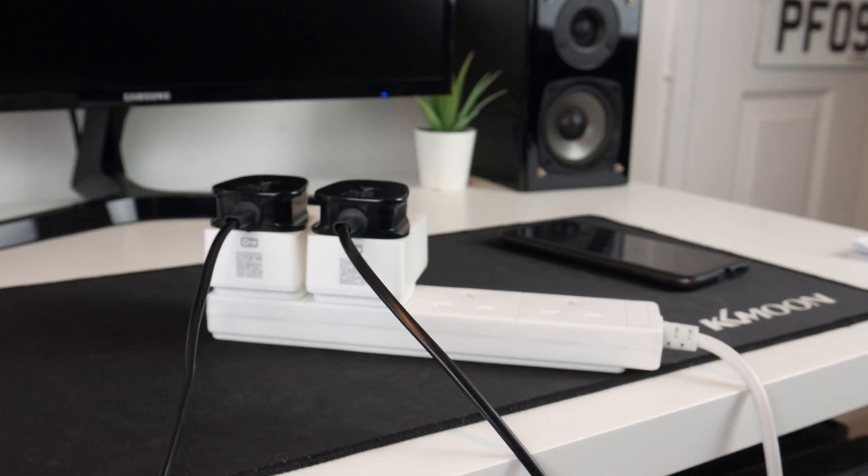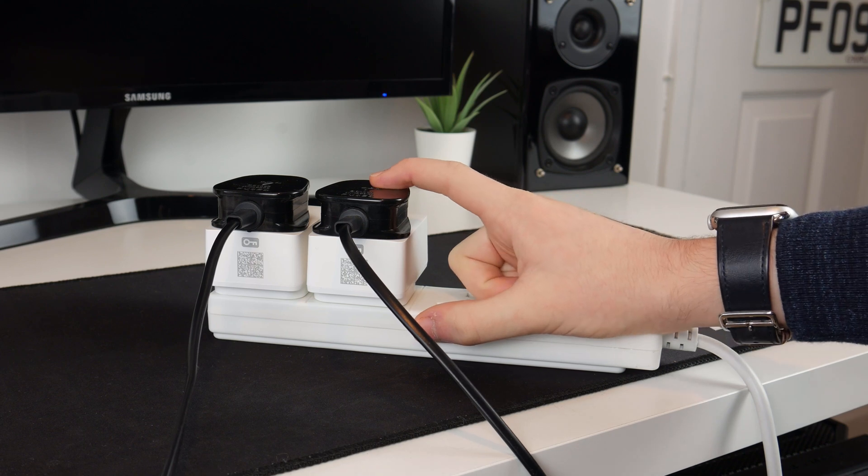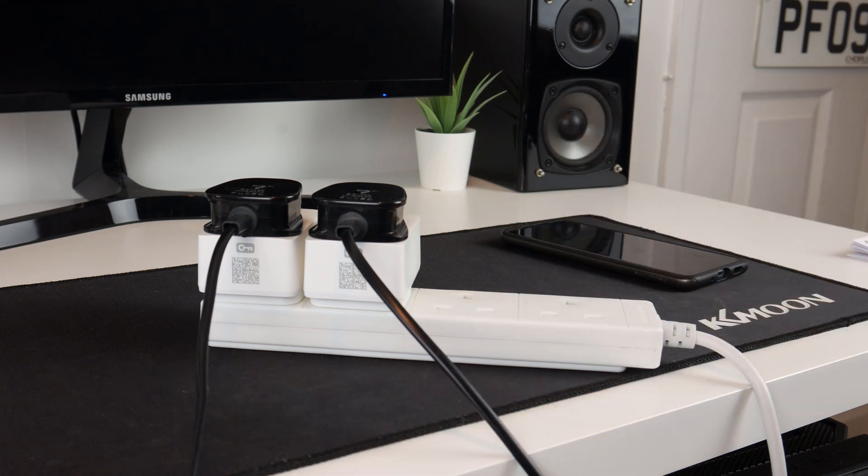I think that is pretty much it for this video. I cannot show the setup with Amazon Alexa because I do not have any Alexa-enabled devices to demonstrate with. I'm going to use one of these on my main setup to control the LEDs there, and the second one to control the rest of the lights in this room. Thank you for watching, hopefully it was helpful and interesting, and I will see you in the next one. Goodbye.